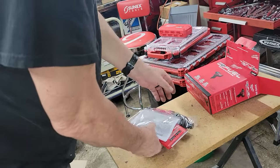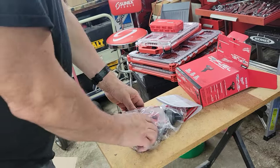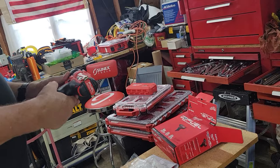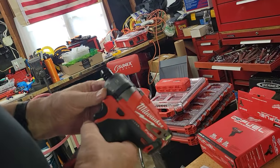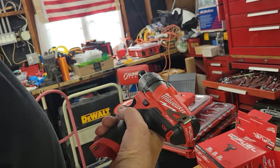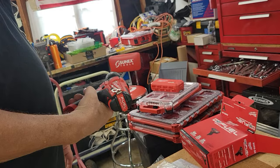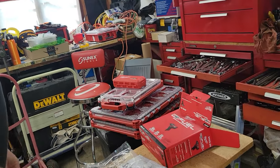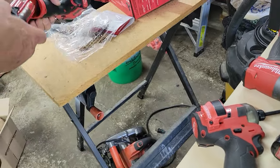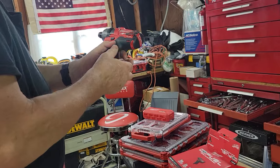The thing that amazed me, after seeing all the videos and doing the research, was the torque. With these new Fuel outfits, it's just unbelievable — this has got unbelievable torque out of a 12 volt. I've been using 12 volts through Bosch at work and been well pleased, but these things here are just something else.